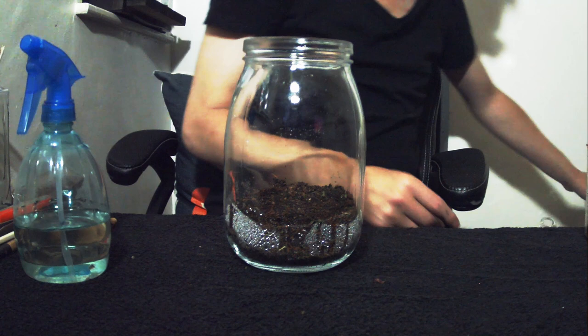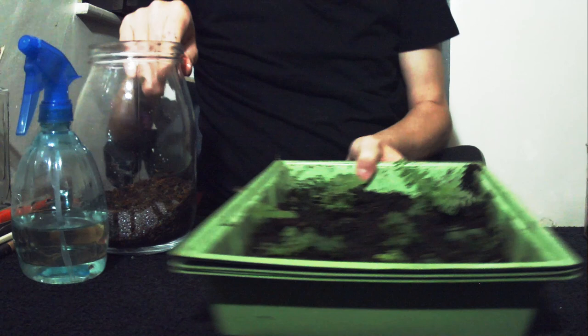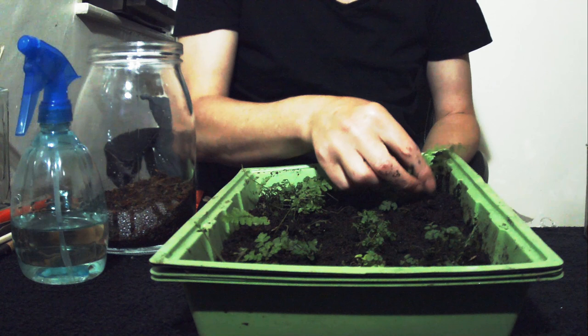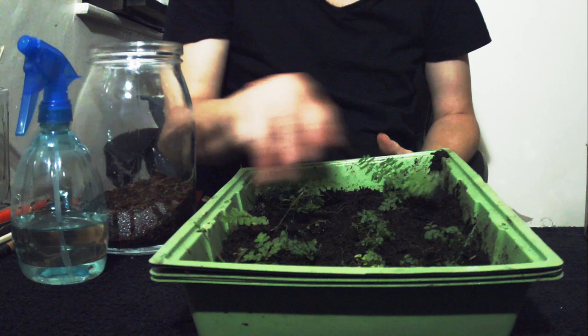I've also got a tray of plants that I found walking in the woods. This is bittercress and several little ferns that we may use. I'm not quite sure on the species of this fern, but it's a very small common fern you find in England.